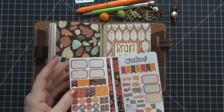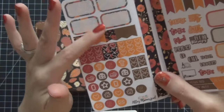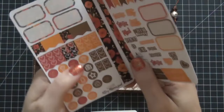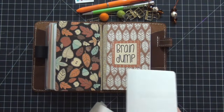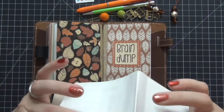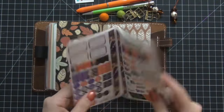Then I received some traveler's notebook stickers from Ali's Planner Hood — oh my god, I love these! How gorgeous are these, and how well do they work with the colors here? I got two kits from her — I got a fall one, which is gorgeous. I love how small everything is; it's going to work perfectly in these inserts. I love the icons and this washi tape is so pretty. The second one I got is for Halloween. I'm going to add them to the center of this book — I just creased and folded them.